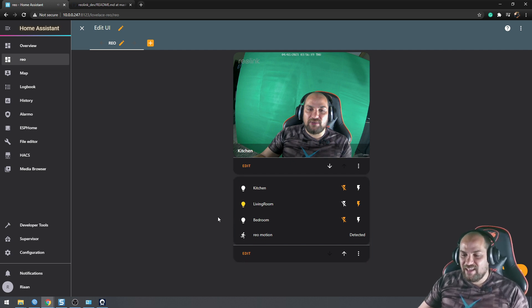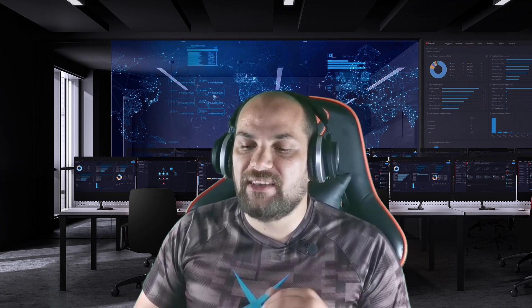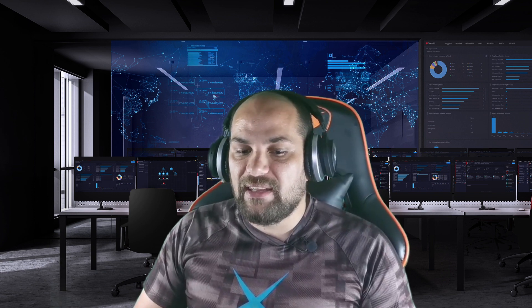And there you have it — how to add a Reolink IP camera to Home Assistant. It's extremely simple once HACS is installed: just click a few buttons, enter the IP address, and you're good to go. I'm very impressed with these cameras; the quality is on a completely different level compared to analog cameras. One great thing: it never asked me to create an account. If you have any questions or get stuck, I'm happy to help. Hope you guys have a fantastic rest of your week!